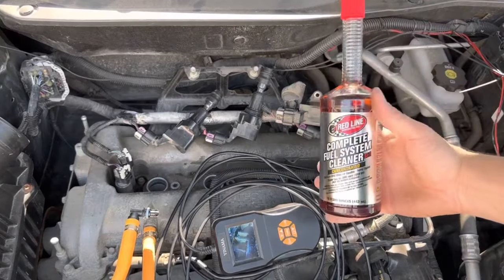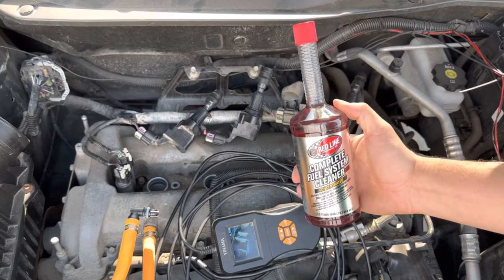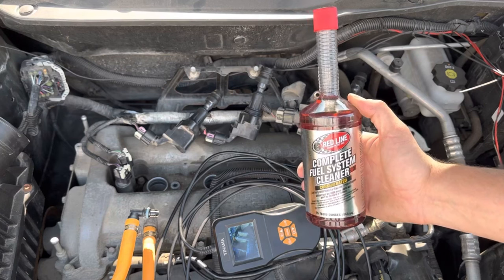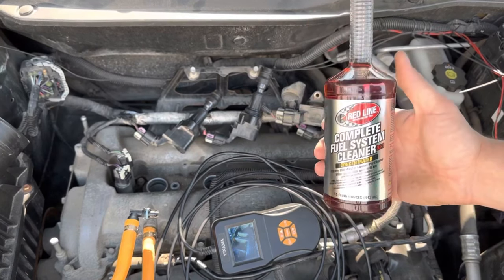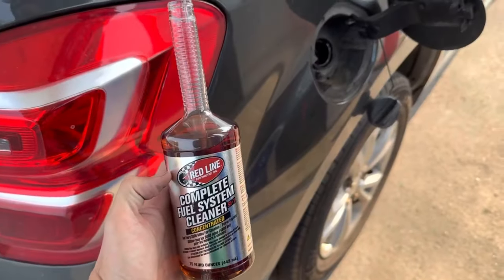Those results are pretty impressive for only one tank. We're going to still do a second tank — there's still a little bit of carbon, but most of it's gone and it's quite shiny on the top of the piston heads, as you can see. So we're going to head up to the gas station, put this one in, and see at the end of that tank how it does. The second bottle is going in.